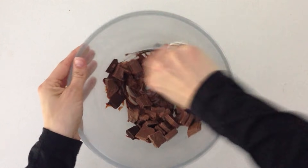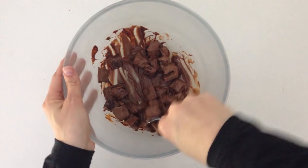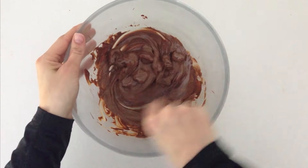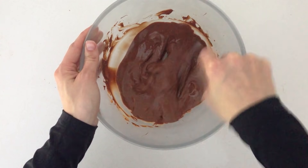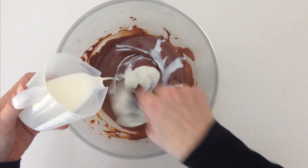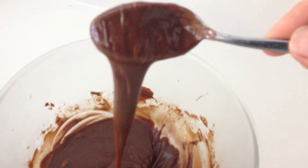To make your ganache, place your chocolate into a bowl — I am using a mixture of milk and dark, that is how I like my ganache to be. You can use all dark, all milk, or white chocolate if you like — it is up to what you prefer. If you are melting your chocolate in the microwave, be careful not to burn it: give it 30 seconds then stir, 20 seconds then stir, 10 seconds then stir, and keep giving 10 second bursts until it is melted. Then pour in your cream and mix it — at first it seems like it is not really coming together, but just keep mixing and it becomes a nice smooth ganache.